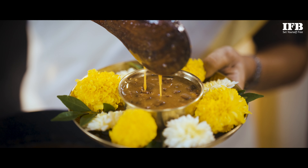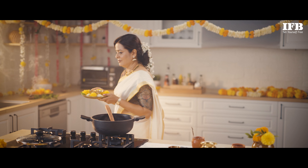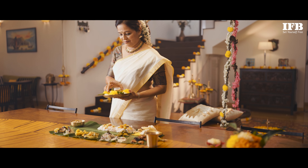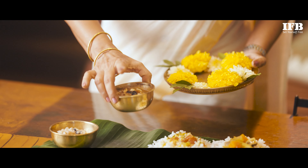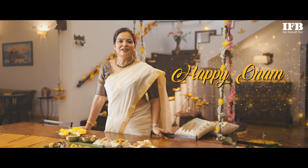Reserve a few cashews and coconut bits for garnishing while serving. Try this easy recipe at home and relish with your loved ones. Happy Onam! Ona Shamsagal.